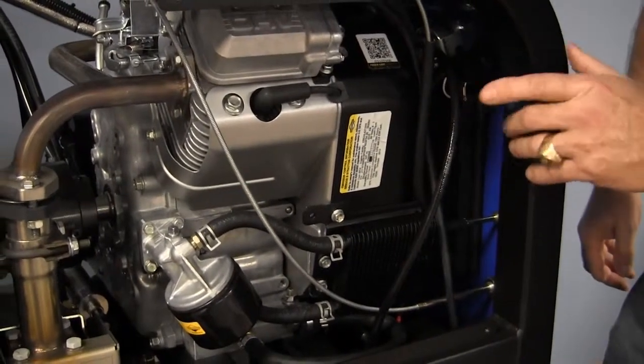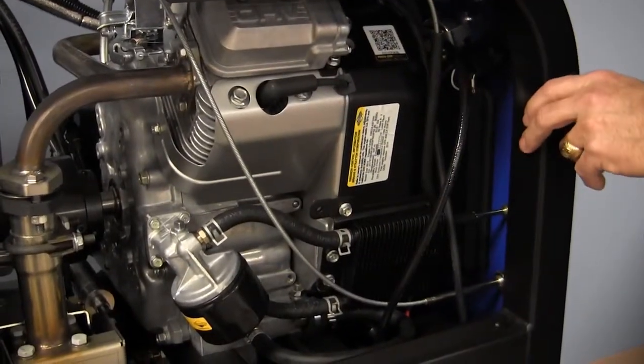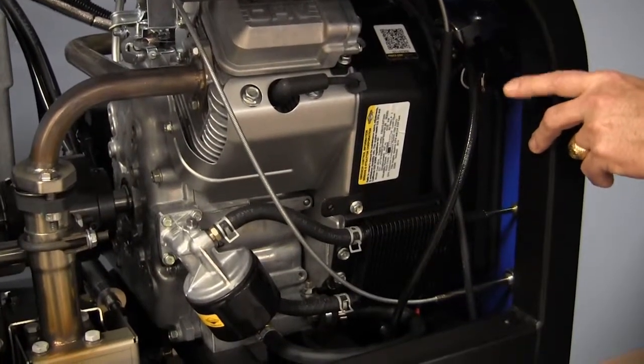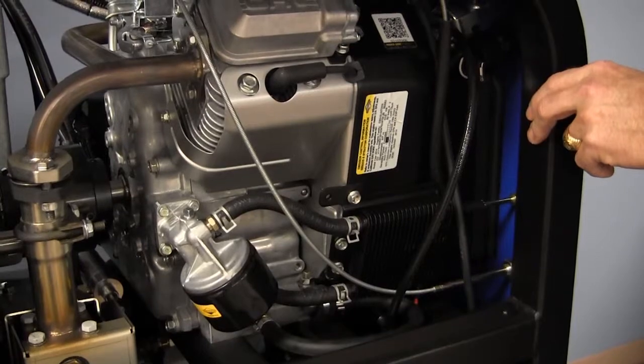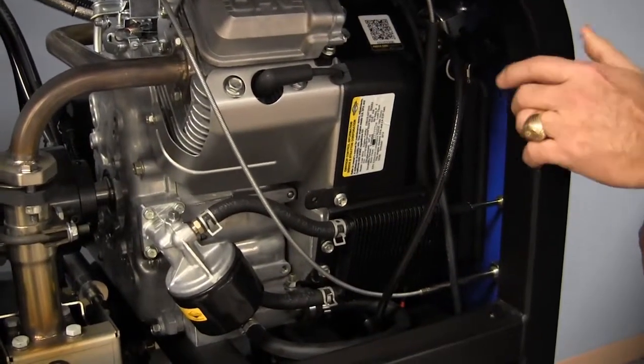Let's start with our engine here on the left hand side. The panel has been removed so that we can have easy access, but we have a 23 horsepower Briggs & Stratton Vanguard engine. It is a very reliable engine — as long as we do our maintenance on it, you should get many years of life out of this engine.